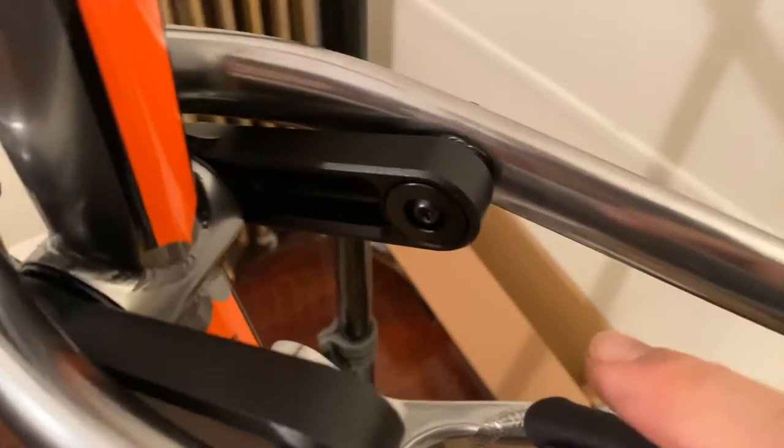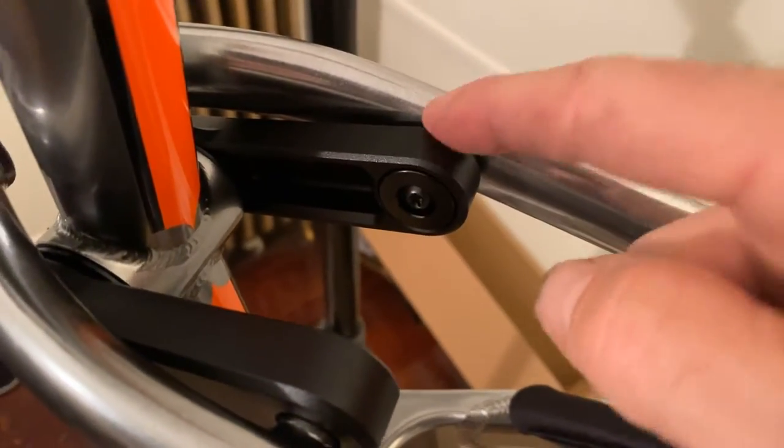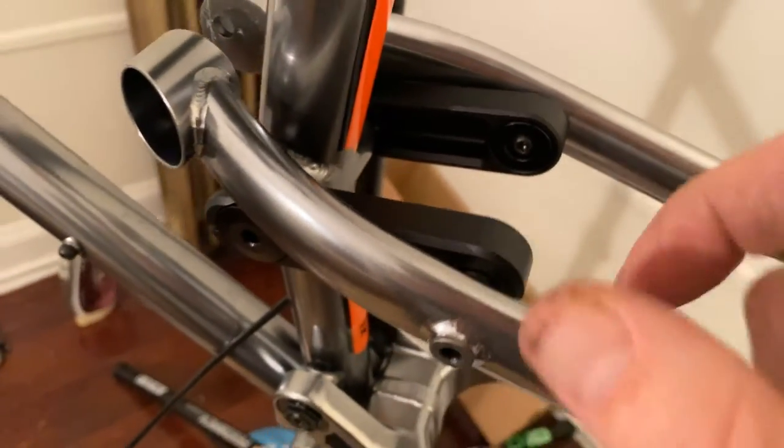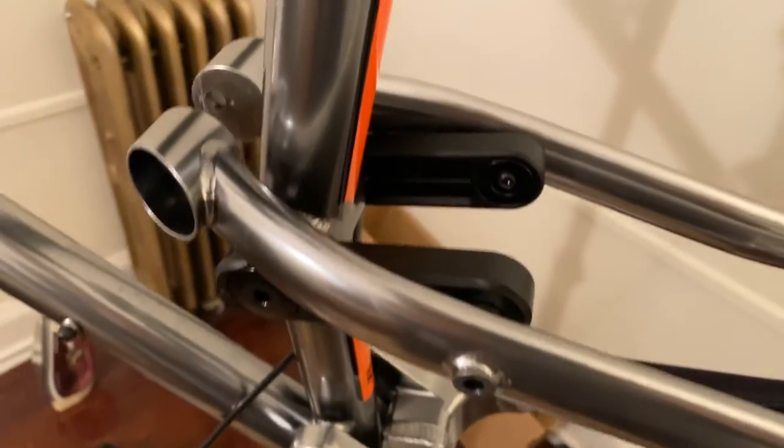When you get these all tightened up in place, just snug them up nicely. They weren't too tight — I don't know the Newton meters offhand,